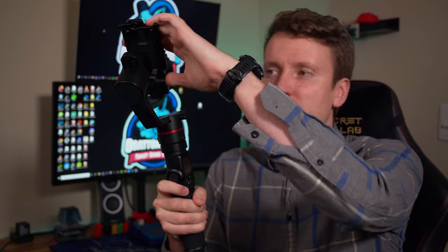This is the FeiyuTech AK-2000 gimbal. It's their lighter weight DSLR mirrorless camera gimbal. Above that they do have the AK-3000 and now they have the AK-4500 out, which are two higher level tiers — they carry more weight but they're both very stable, very smooth gimbals.